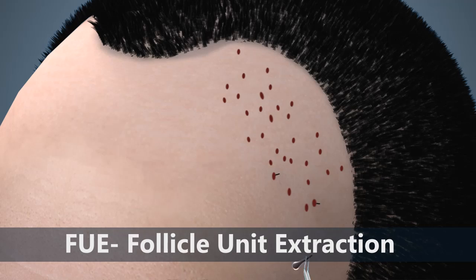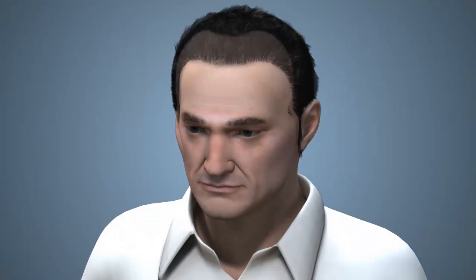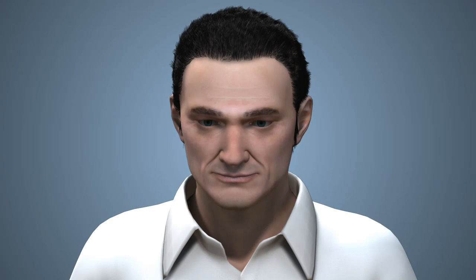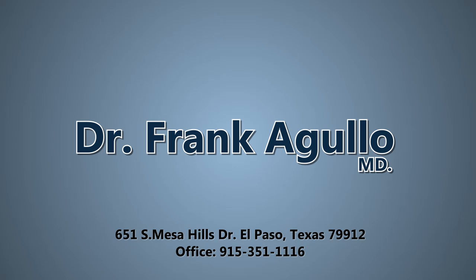On average, it takes four to six months for the transplanted hair to start growing. Results are natural and life-changing. Restore your confidence — set up an appointment today with Dr. Frank Agujo to learn which extraction technique is best for you.